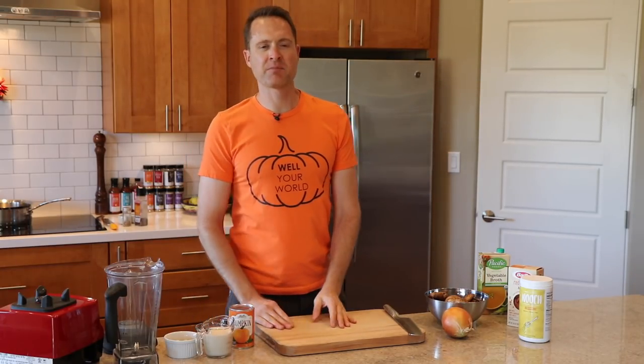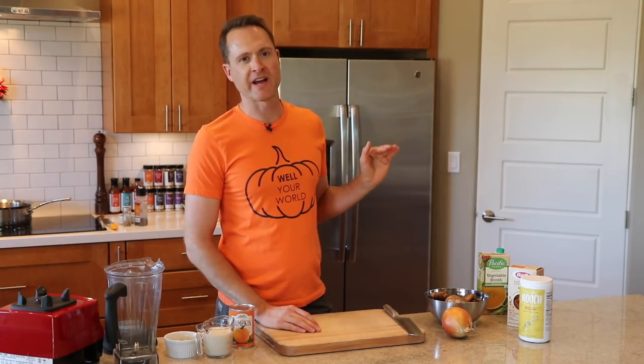It is pumpkin season everybody and that means we're getting crazy for pumpkin around here. Today we are making a very healthy, delicious, plant-based pumpkin alfredo. It's super creamy and tasty and I'll show you how to make it so fast. Let's go.